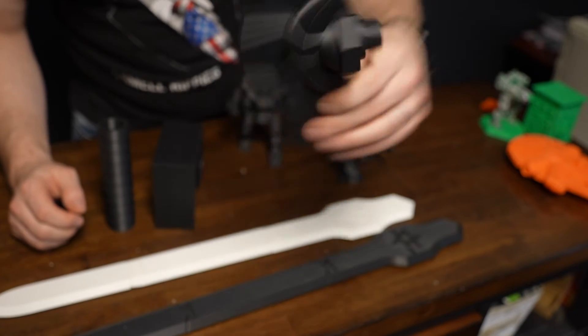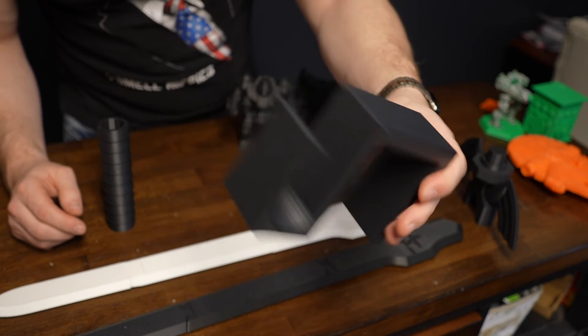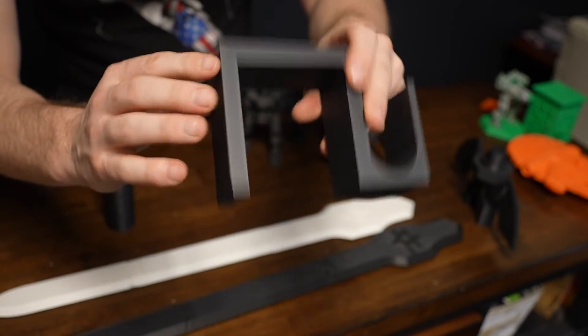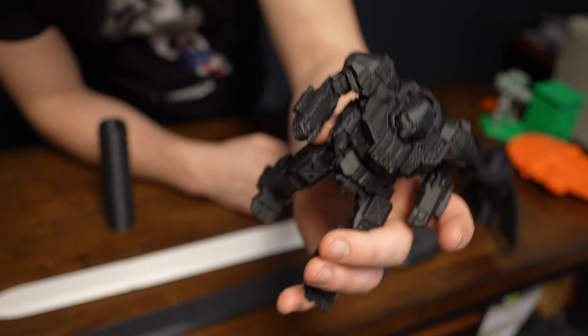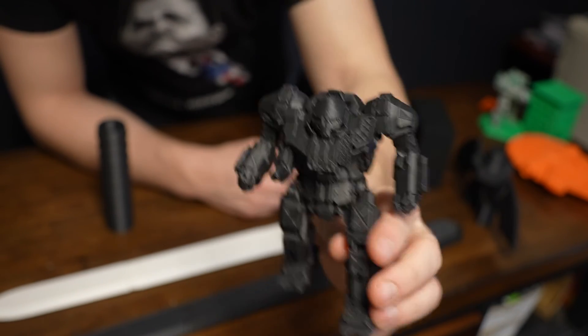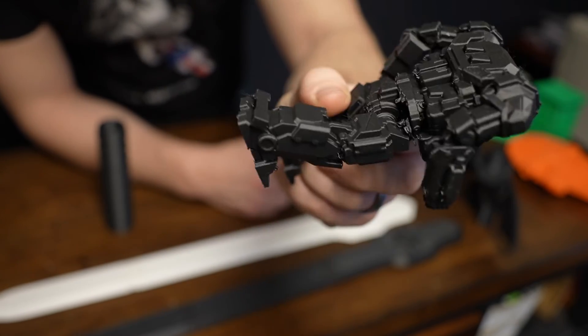I showed the hilt before, but I'm a big fan of functional prints. This is a hook I designed for my cubicle wall at work. I love functional prints because it's just sharp edges everywhere and it looks so perfect. You get intricate details, and the filament worked out super well.